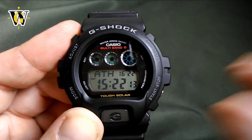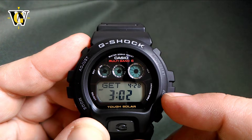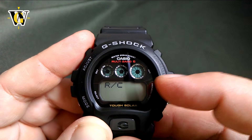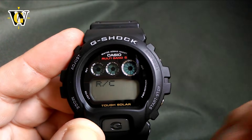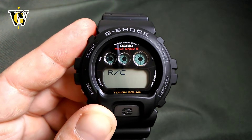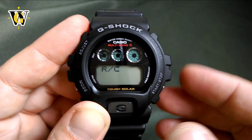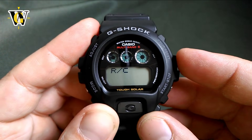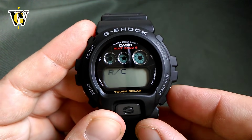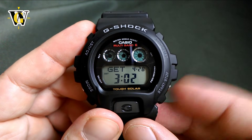When you try a manual reception, the RCVD indicator from the previous successful sync will disappear. While in the GET screen, you can also toggle automatic reception on or off by pressing and holding the adjust button. If you live outside the reception area or travel where there's no signal, turning this off saves battery, since the watch will otherwise try to sync five times every night. Press the adjust button to get back to the GET screen, and exit with the start-stop button.